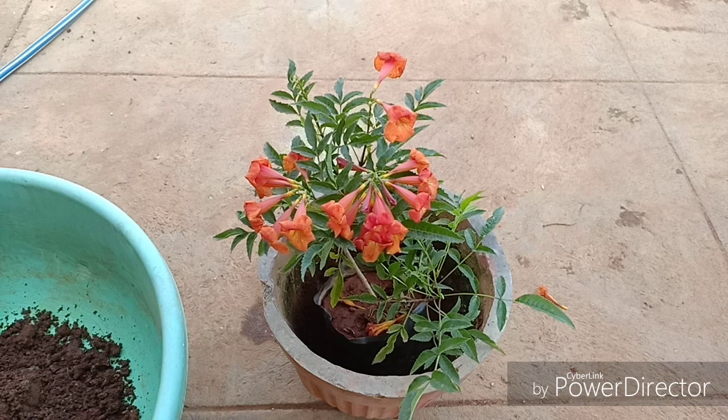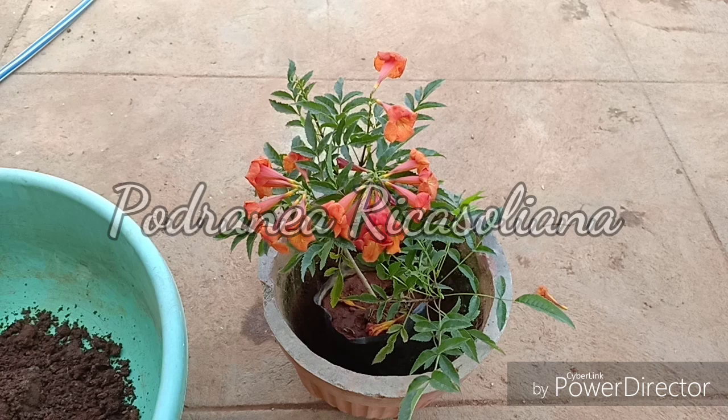I also have the Pink Trumpet Vine, which is scientifically called Podranea ricasoliana. The origins of this plant trace back to Peru. It is a somewhat drought tolerant plant once established in the soil, but prolonged exposure to drought might not be very beneficial. This is a heat loving plant and is sensitive to frost.